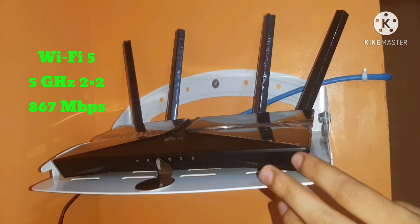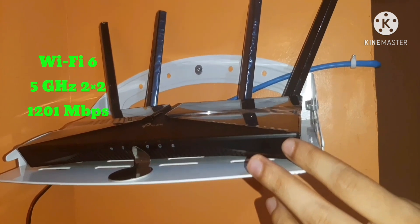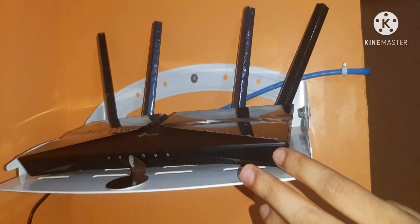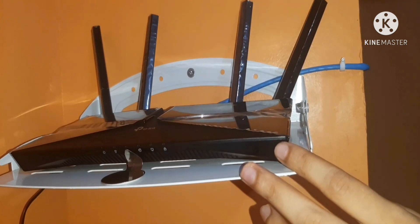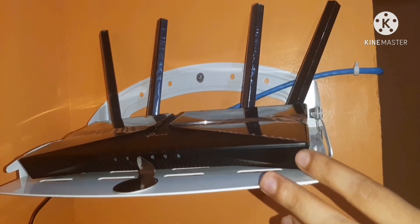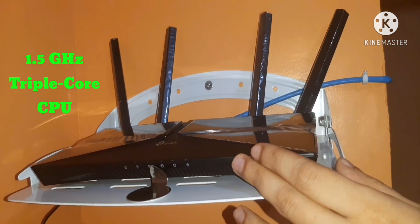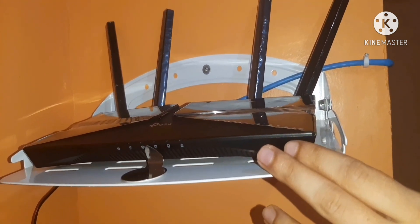The AX1500 next-generation Wi-Fi 6 router has the fastest speed with Wi-Fi 6. Next-generation faster Wi-Fi speed up to 1.5 Gbps. It features responsive processing with a 1.5 GHz triple-core CPU, full Gbps ports, and takes good advantage of broadband speed up to 1 Gbps.